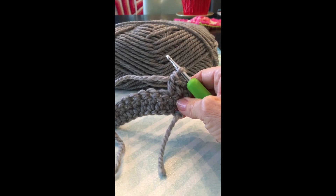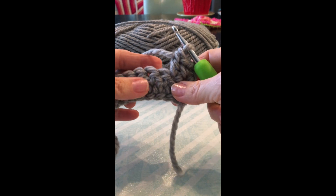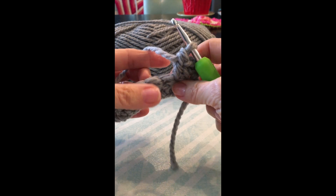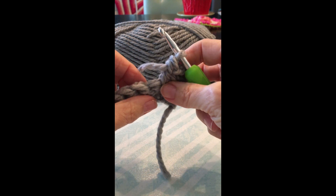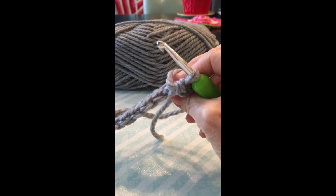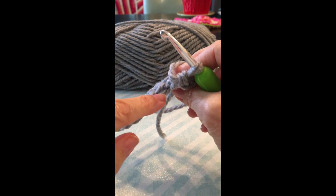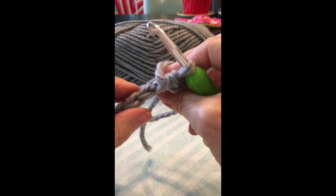This is extra bulky yarn so that you can see the stitches better. Where you want to go is in this hole right here — there, see that? That's your stitch, your front and your back loops.